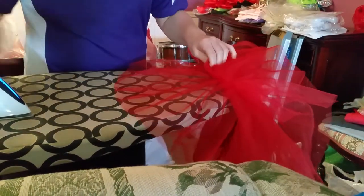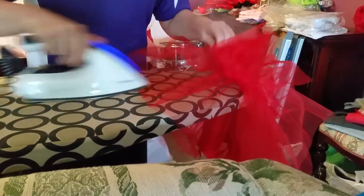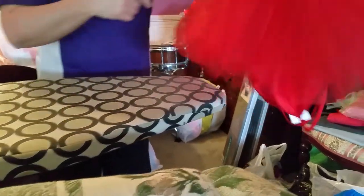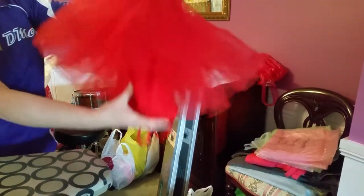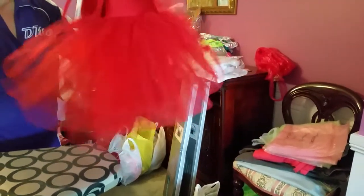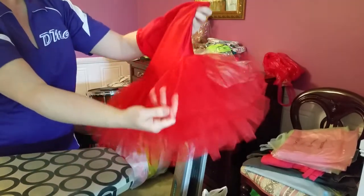The best way to store a tutu after you've ironed it — certainly if it's attached to a leotard — is by hanging it over a coat hanger that way, so it remains nice and fluffy. Then when you turn it up it will sit out nicely.